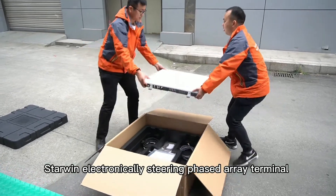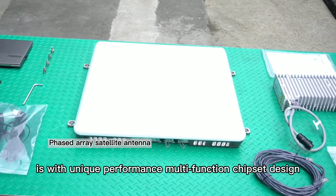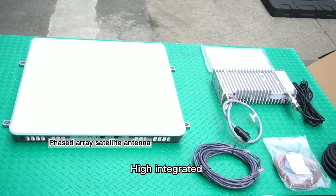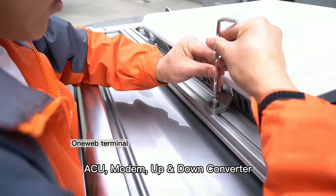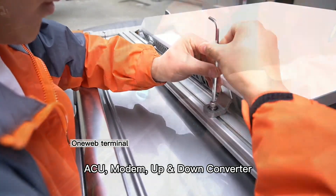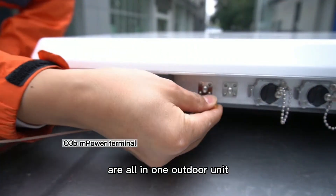Starwin's electronically steering phased array terminal features a unique multifunction chipset design, integrating a phased array satellite antenna, ACU, modem, up and down converter, and amplifier — all in one outdoor unit.